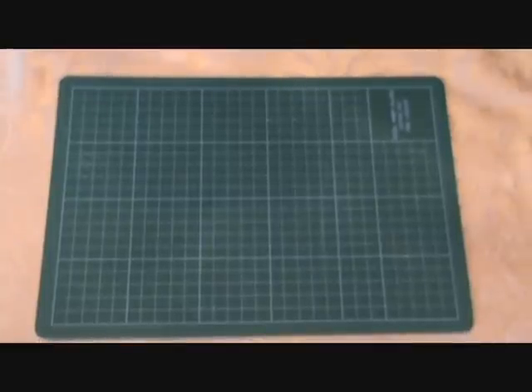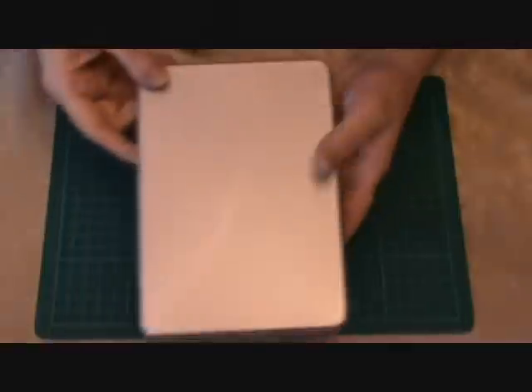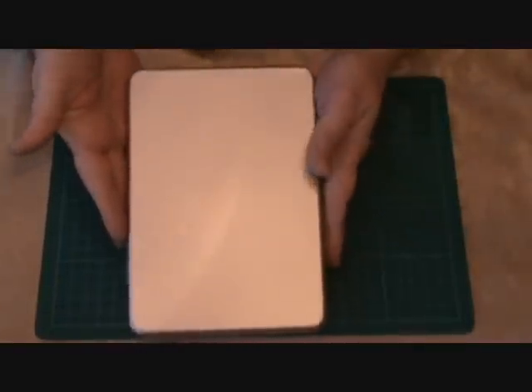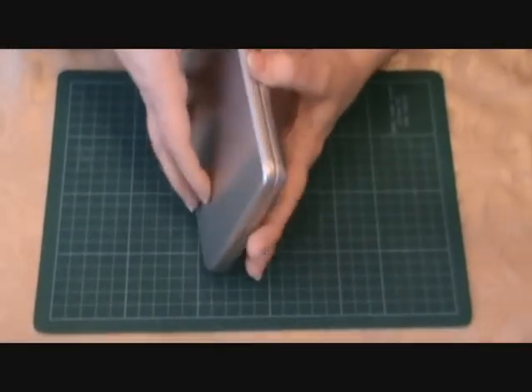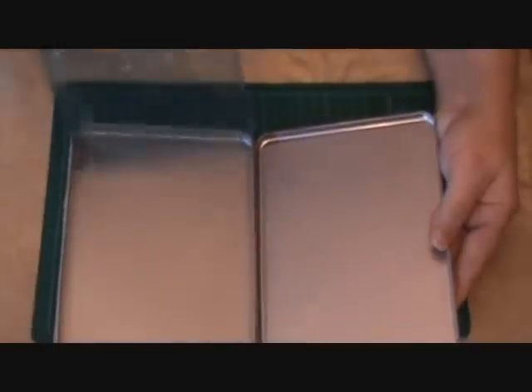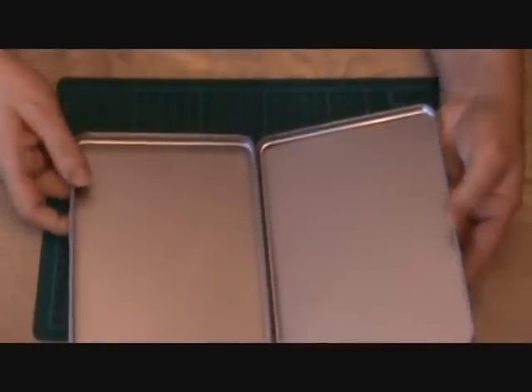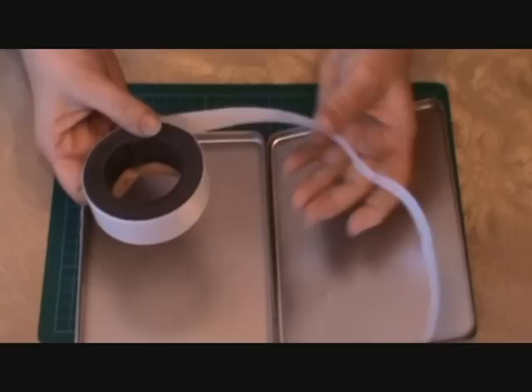Hello ladies, this is Paula from Crop Nodes and Crafts. I have some tips for you today. I wanted to show you how I store my nestabilities. I went out on the internet and purchased some DVD tins — these are metal, just plain tins. I take the plastic insert out, and then you can go to the craft store or a big box store and pick up a roll of magnetic tape.